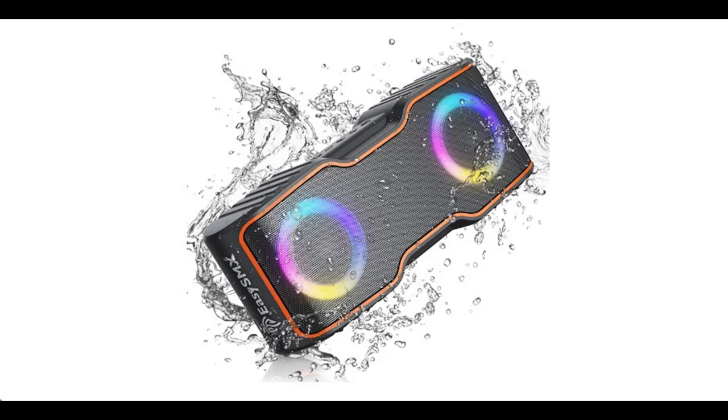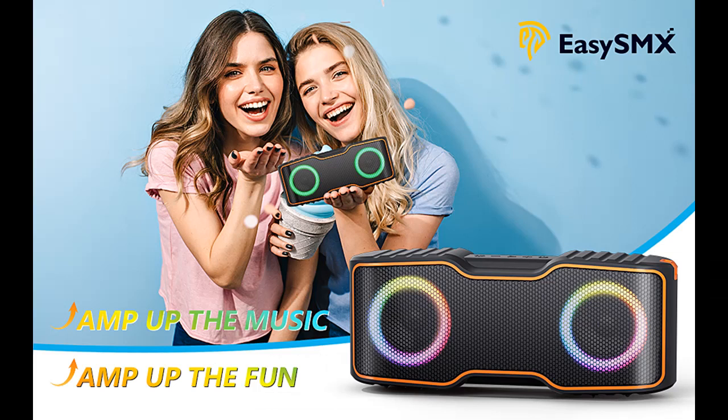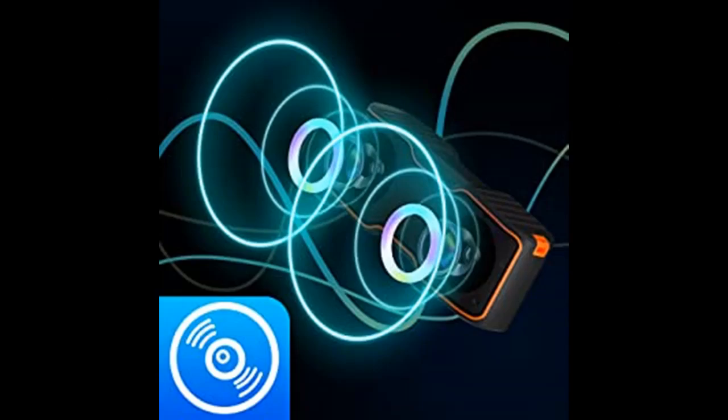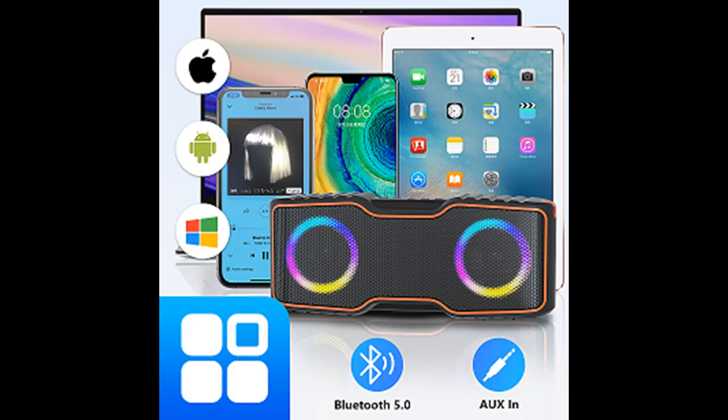Introducing a short picture overview of the EasySMX Outdoor Speaker: Bluetooth wireless portable with colorful flashing lights, 24W, super clear loud stereo, rich bass, 24-hour playtime, TWS pairing, for home and party use.